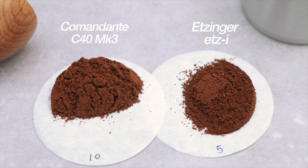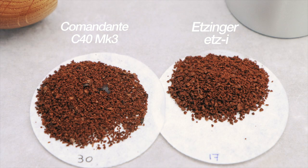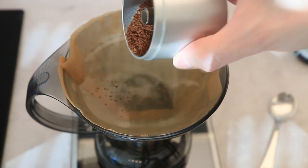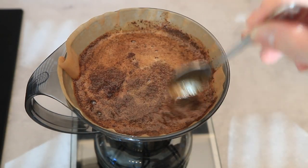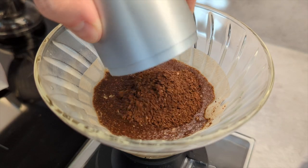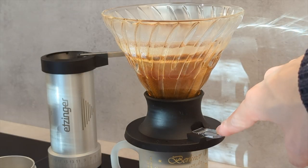Speaking of grind sizes, I tried to match them to my usual Commandante settings. In photos they don't look too different, but in practice the coffee grounds are less uniform compared to the Commandante, especially at closer settings. This is most evident when doing the slower Clever Dripper. Taste-wise, I find it hard to pick a winner. On the V60 and Switch, the coffee from the Commandante is brighter and cleaner, yet sometimes the complexity and sweetness from the Ettinger were also quite enjoyable.